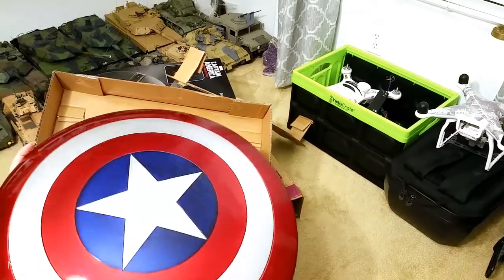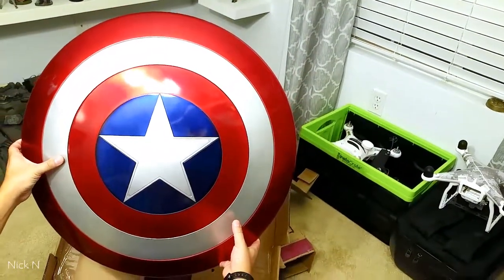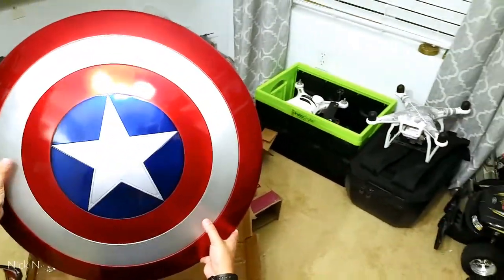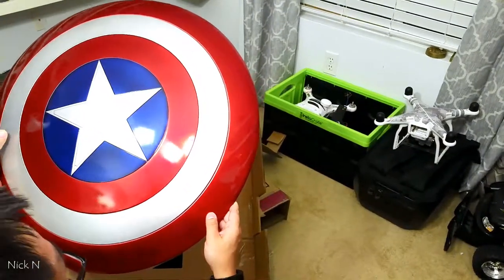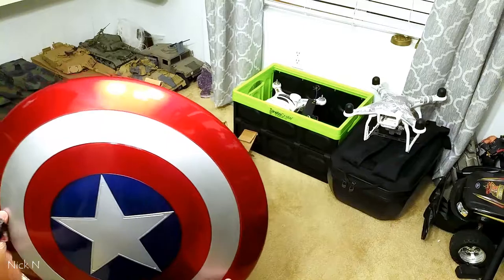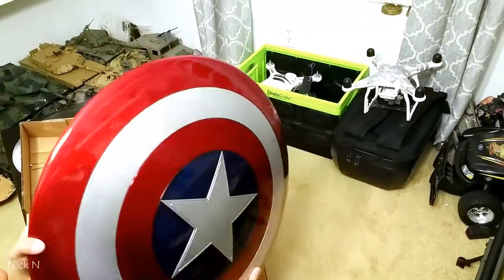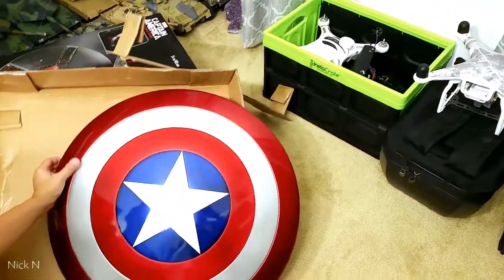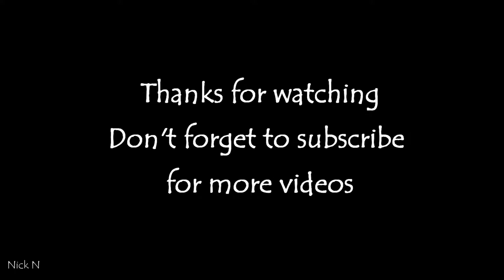It's pretty cool — it's going to be hanging on my wall for sure. The burgundy red along with the silver star and blue, the shiny blue. This is Captain America's shield from Hasbro. Thanks for watching, and I'll see you guys soon.